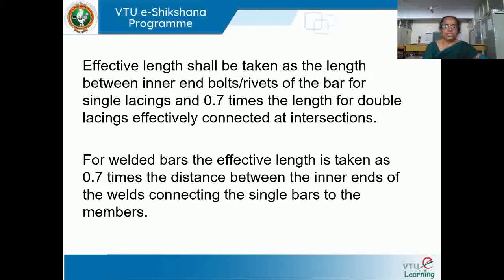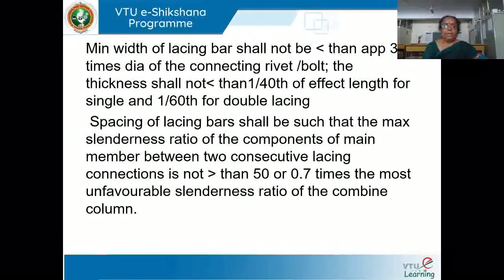For a welded bar, the effective length is taken as 0.7 times the distance between the inner ends of the welded connections. For double lacing, we multiply by 0.7 times the length between the inner end bolt. In welded connection, we multiply by 0.5 times between the inner ends of the welds. The minimum width of lacing should not be less than 3 times the diameter of the connecting rivet or bolt. The thickness of lacing should not be less than 1/40th of the effective length for single lacing and 1/60th for double lacing.